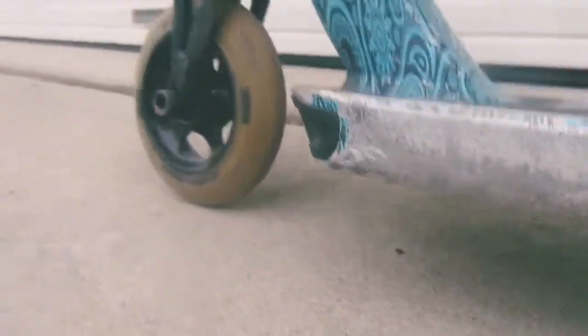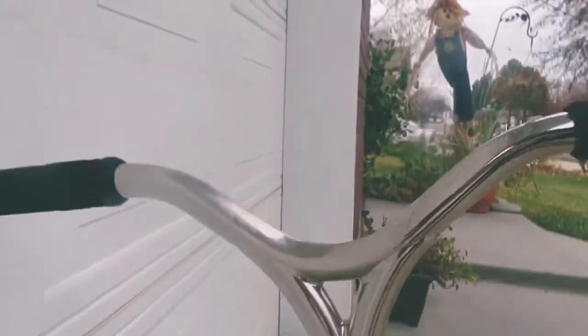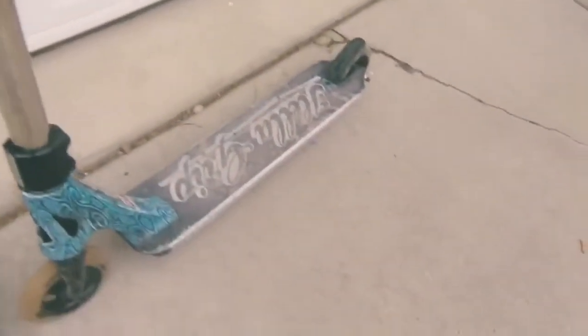What is up guys, it's Ty Luster Vlogs here — don't forget to like and subscribe. My scooter recently got redone, it's a lot better now, so here's a little cinematic edit of it. I hope you guys enjoy it.